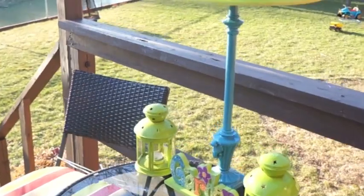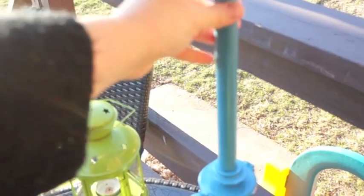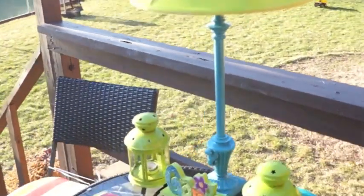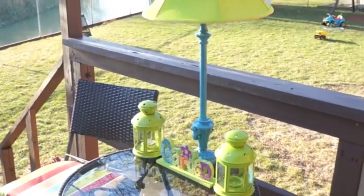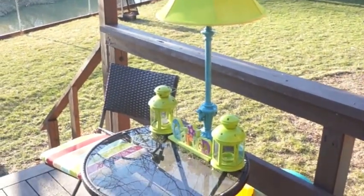I really do recommend not using a glass lamp — this one is a poly resin, like a plastic one, so if it does happen to blow over it won't wreck it. I also used outdoor spray paint so the water isn't going to make it run off.